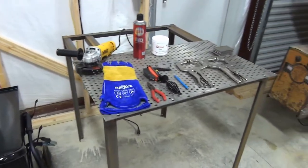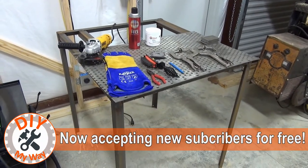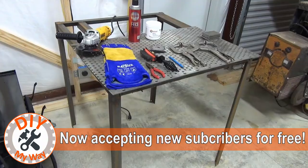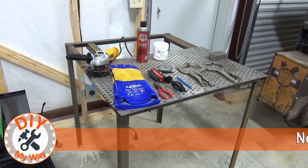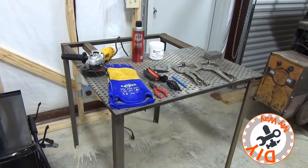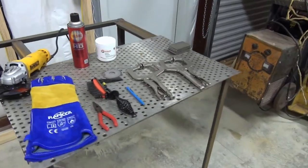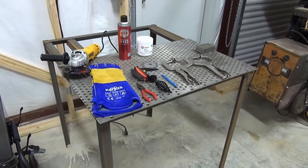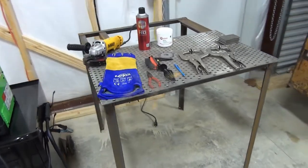My makeshift welding table is made from the inverted frame that my Titan wood chipper came in. When I saw this thing I held onto it, knowing it would probably make a great first welding table. I also happened to have a piece of punched metal to lay on top as the first surface for it. So this is essentially a no-cost welding table for me for now.